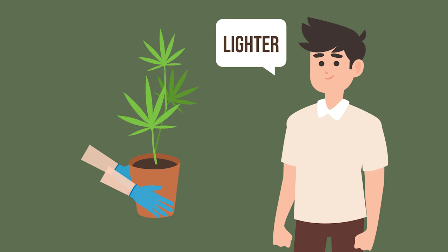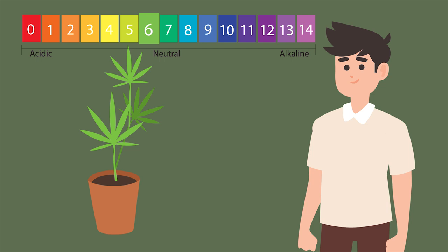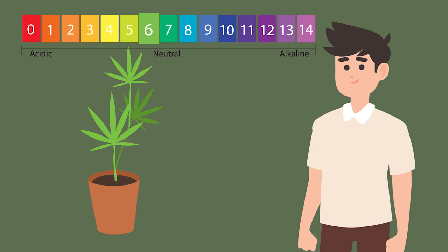The only other thing to keep an eye on is the pH of the soil, as too much water can change it from the optimum 6.3 to 6.8. So remember, cannabis plants are not the same as goldfish, so they do not need to be immersed in water 24-7. If you enjoyed this video, do like and subscribe so you too can become a cannabis expert.